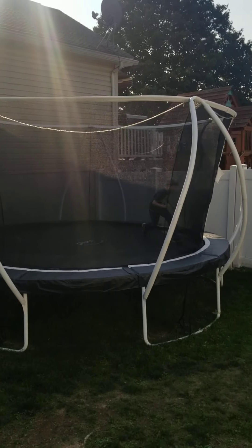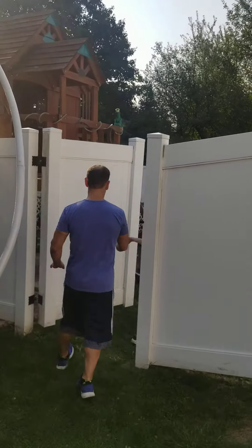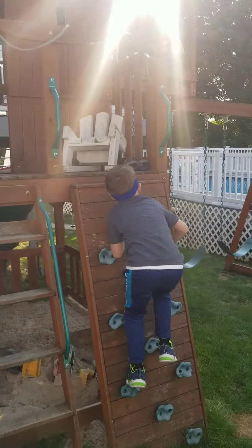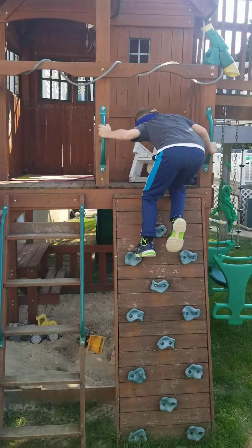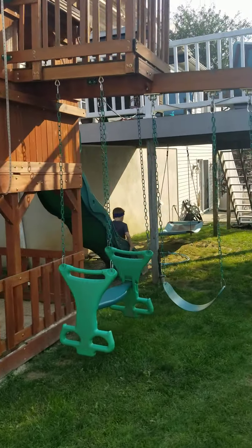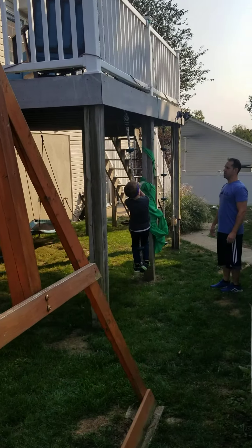Nice. Bust through that gate. To the rock wall. Up the rock wall, down the slide. Then we're rope climbing. Rope, up. Smack the gray at the top. Show me your muscles.